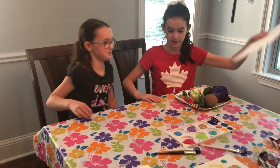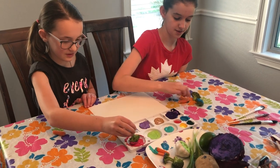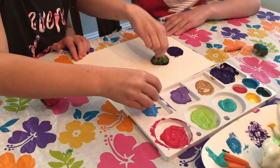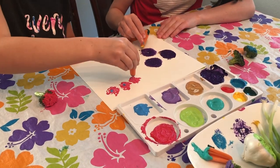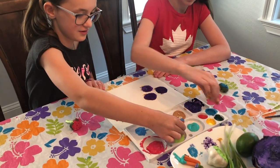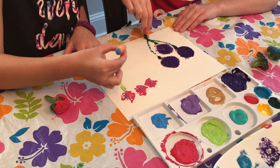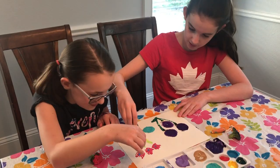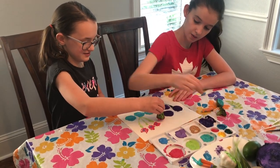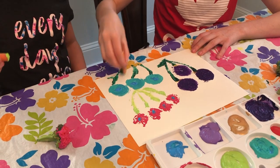We are going to do one together. We're going to do a broccoli flower. I think we're just going to make a bunch of little flowers and tie them together. I'm doing a little blue dot with the carrots in the middle as the center. I'm going to take some green. It's so pretty. I think I'm going to add one more flower to my bouquet. Wow, three bouquets of beautiful flowers.